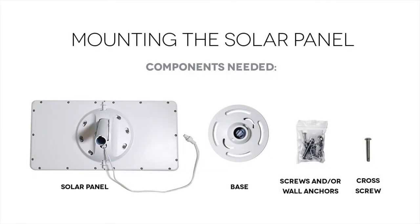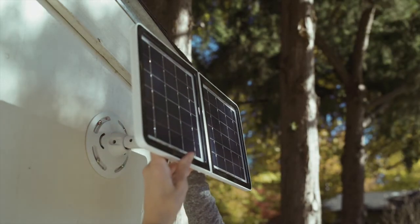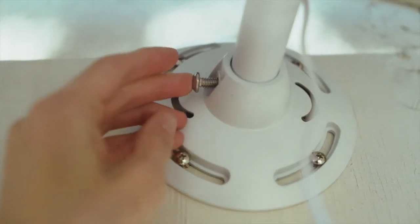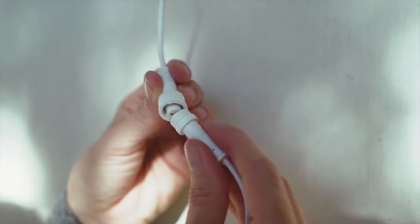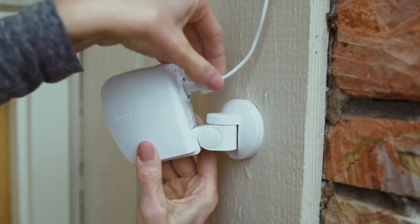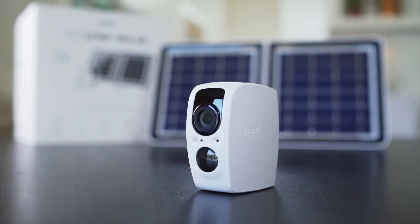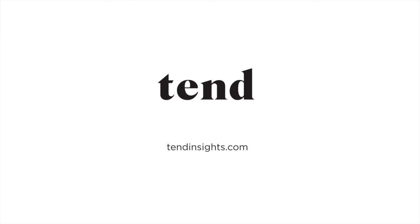Choose a location with the maximum amount of sunlight for your solar panel and screw in the circular base. Slide the solar panel assembly into the base and tighten the cross screw with a screwdriver. Connect the 25-foot power cable to the solar panel and then plug it into the back of the camera. You are now ready to use your new 10 Secure Link Solar Camera.